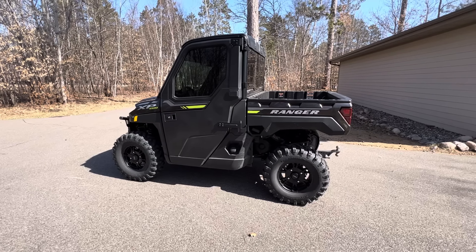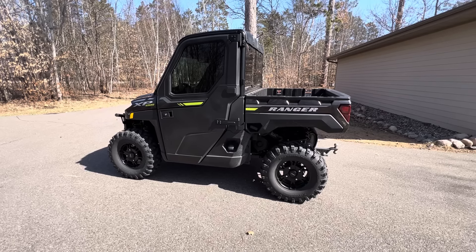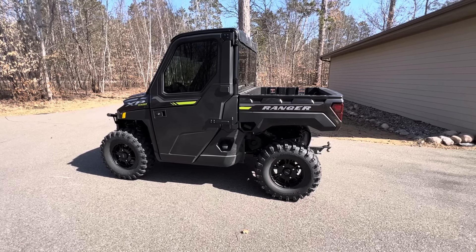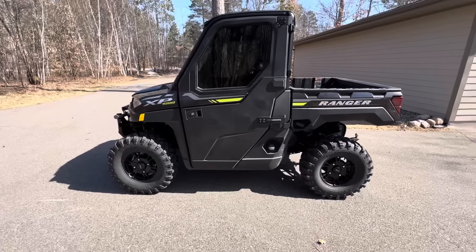What's up YouTube, I'm going to do a quick overview of the first hundred miles on this awesome 2023 Polaris Ranger 1000 XP North Star Ultimate. This is a lime squeeze model.